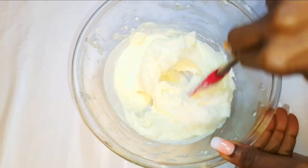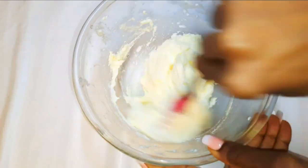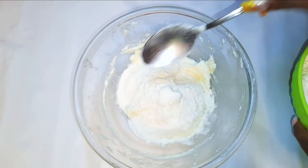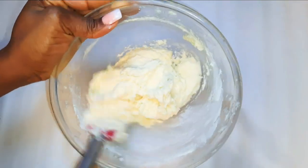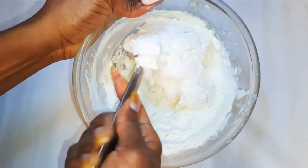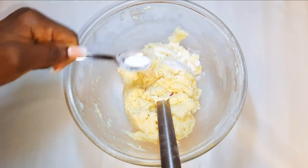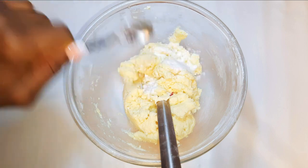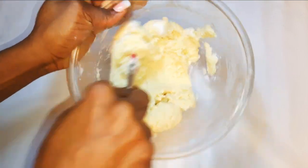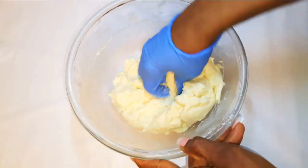I'll give it a very good mix. Now coming in with my cake flour — I'll be using 300 grams, putting it in a little bit at a time. Finally I'll come in with a teaspoon of baking soda, which will make it more crispy.